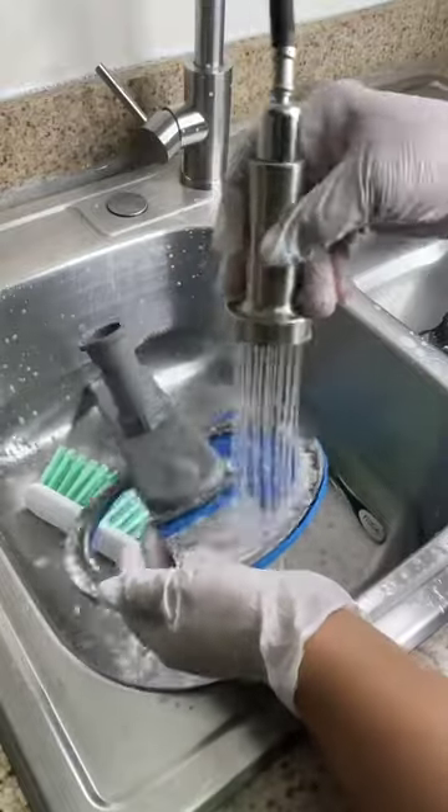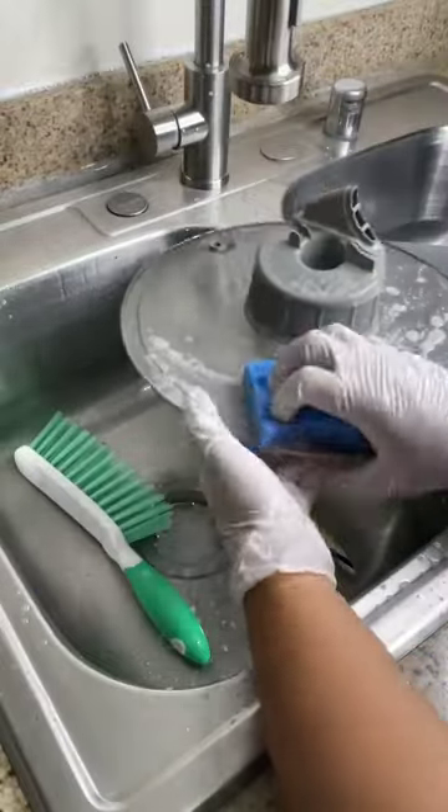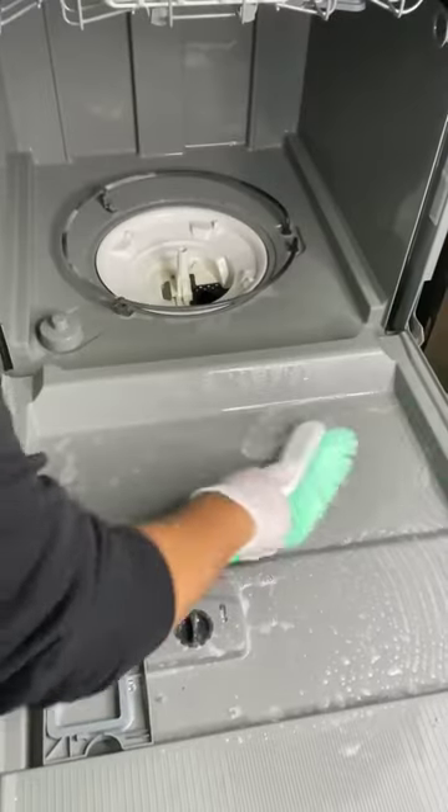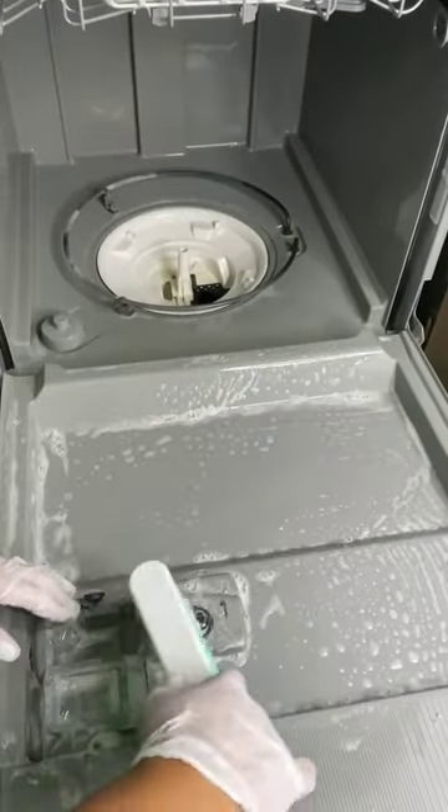In fact, it all really does depend on how often you are using your dishwasher personally. Typically, if you do use it every day, it is something that you want to clean out every six months.